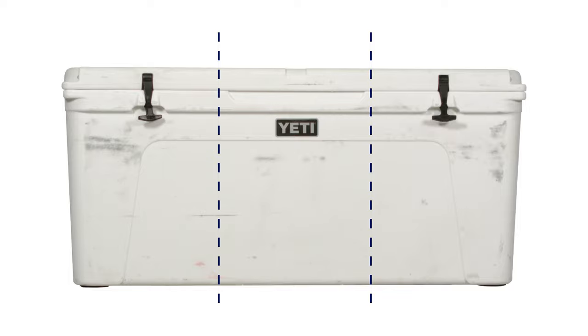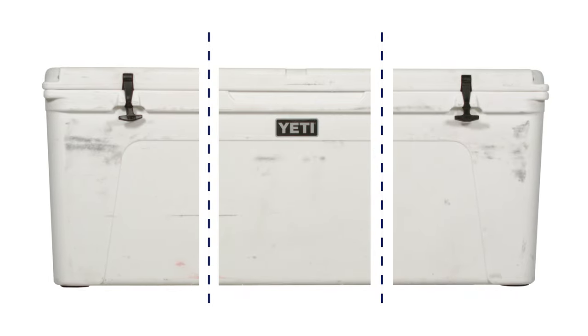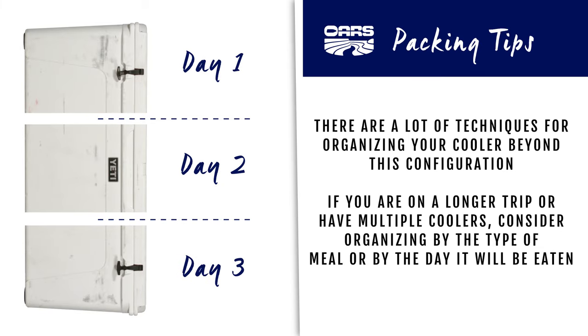There are a lot of techniques for organizing your cooler beyond this configuration. If you're going on a longer trip or have multiple coolers, consider organizing by the type of meal or by the day it will be eaten. Happy camping!